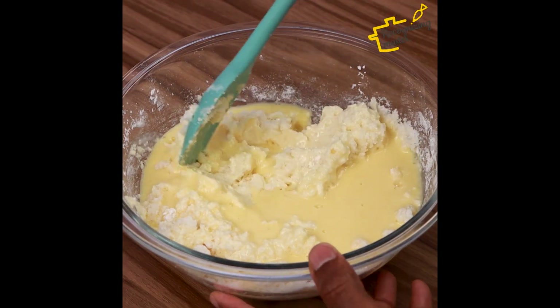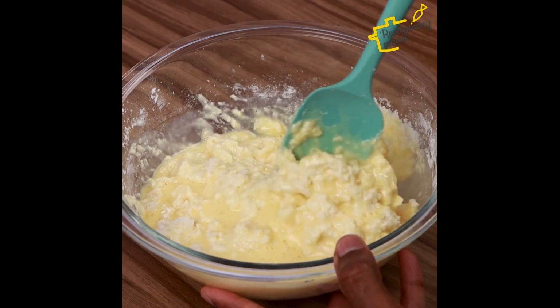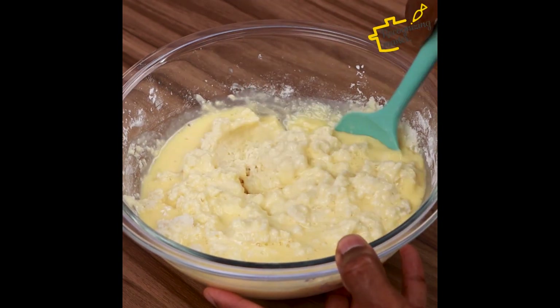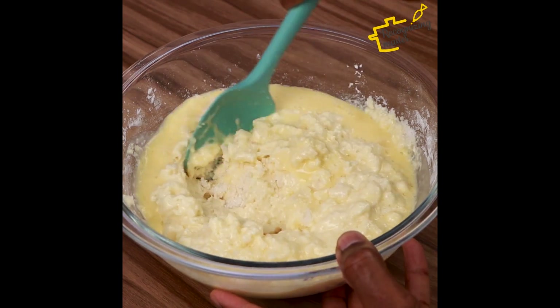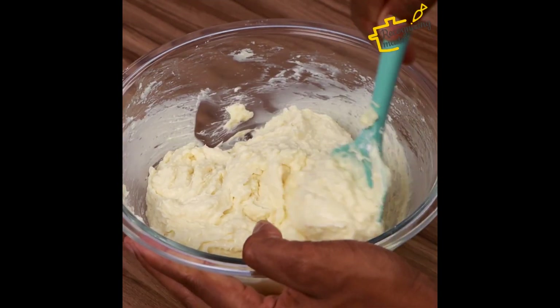Tell me if you already knew this recipe and if you're going to make it at your house. This is an old recipe that when I make it here at home, everyone asks me to make more. I'm sure when you do it at home, you'll want to do it every day too.